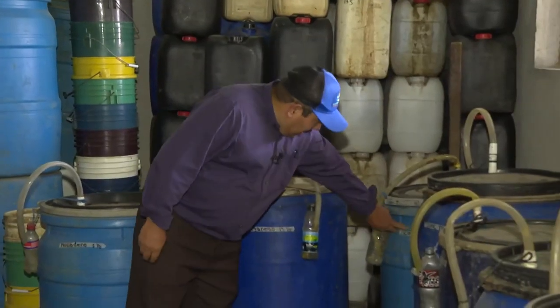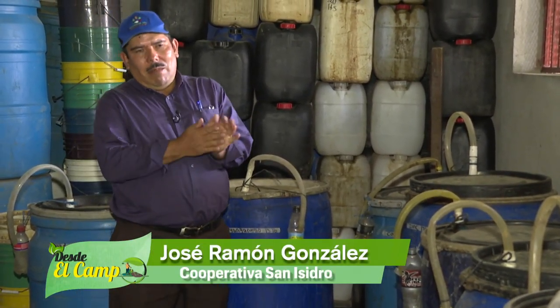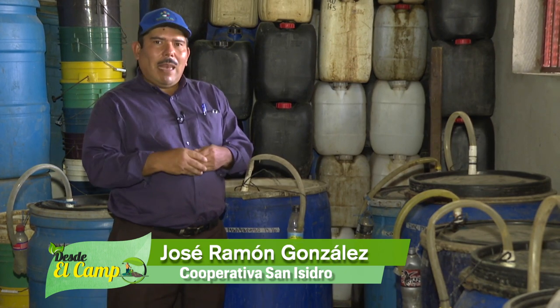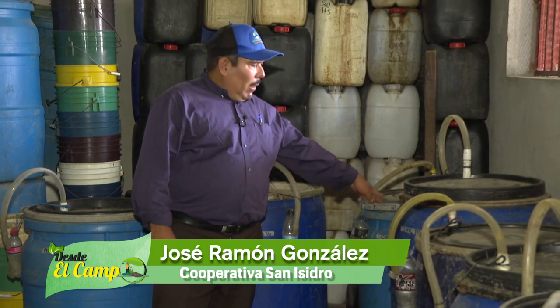Here we have the copper. The copper barrel is the same — it has 13 liters of copper. This product is used for enfermedades fungosas (fungal diseases). We have 13 liters of copper, the same 120 liters of salt, 20 liters of biol, 20 liters of coffee, and the 5 liters of semolina.